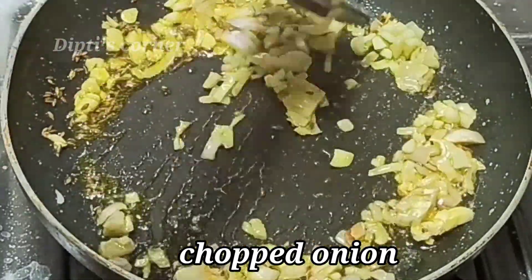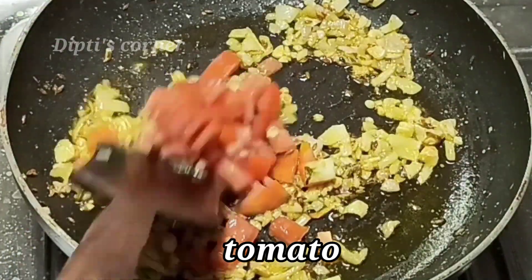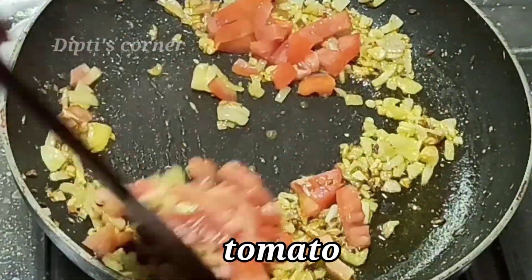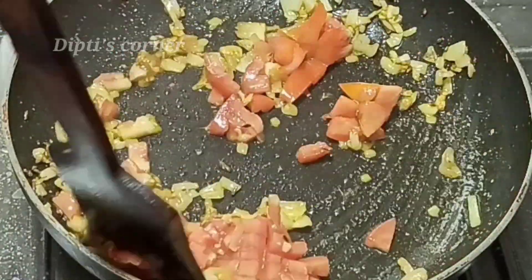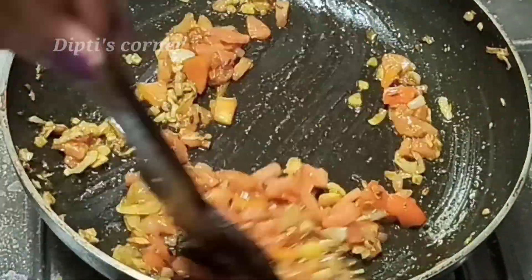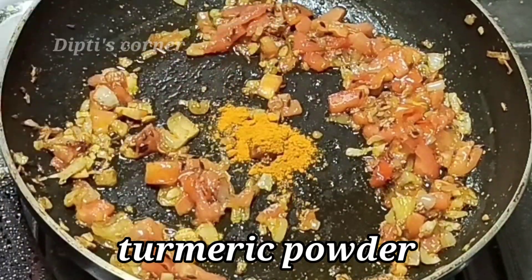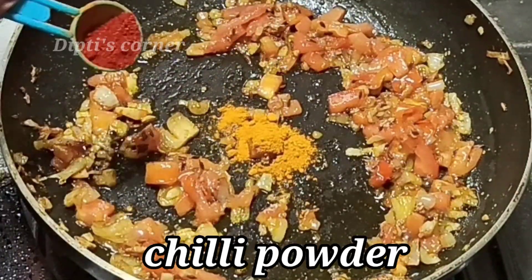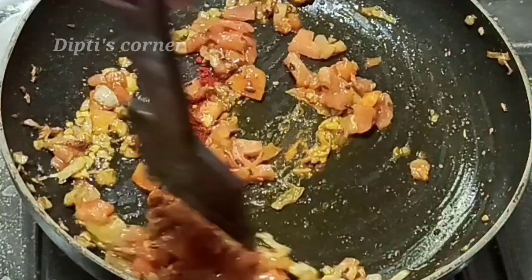We will add tomato to it. Add the masala until it starts with the garlic. Let's see how it is. Let's cook the dry sauce about the soy sauce. I like that.